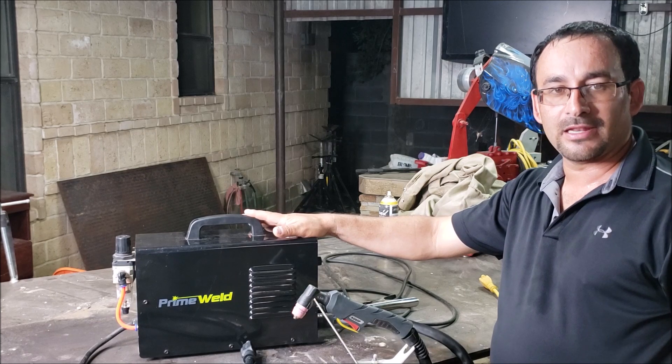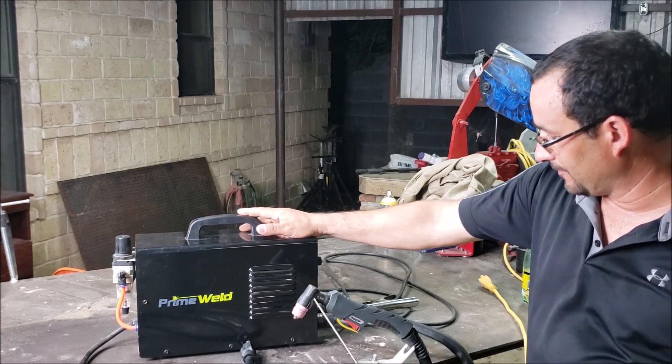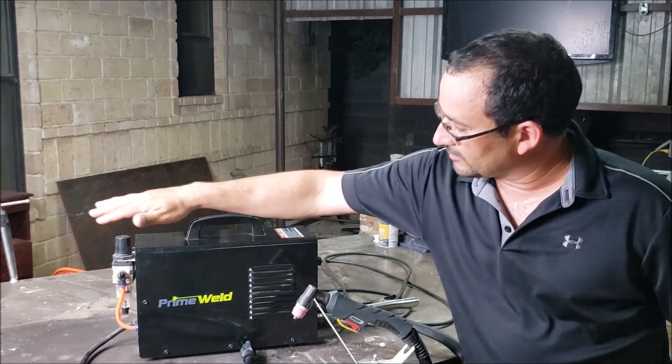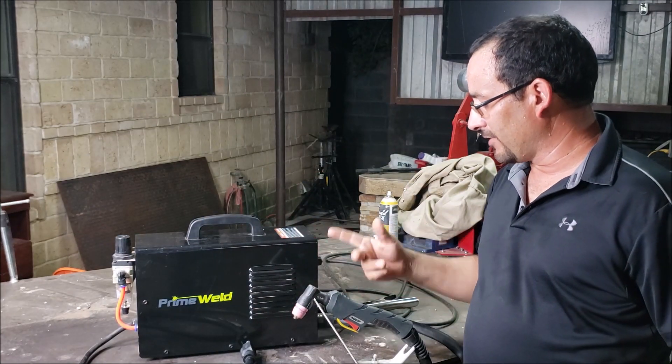The machine has been running for about six months on my projects off of a DeWalt 60-gallon compressor and a 30-gallon Husky compressor. I'm going to give you a close-up of the front and the back side so you know what the plasma cutter features are.